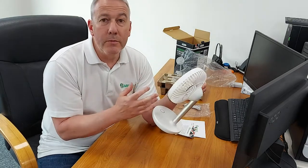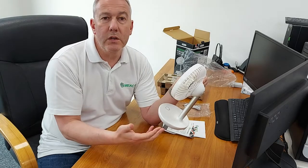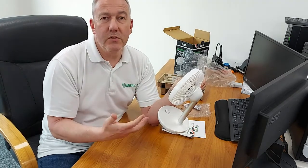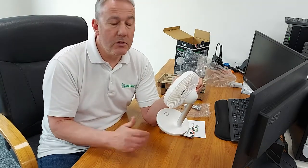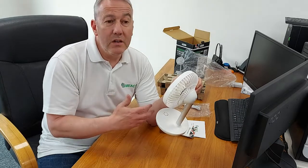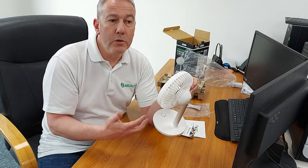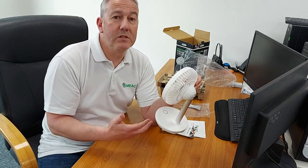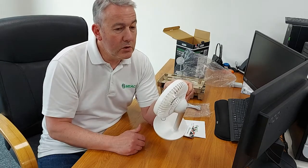I like being able to carry it around — I'll use it on the desk when I'm working. It's quiet so it doesn't interfere with Zoom or Teams calls, but it keeps me cool on a hot summer's day. Then I can take it up to the bedroom to keep myself cool at night. I generally only use Fan Speed One — I find that covers everything I need.